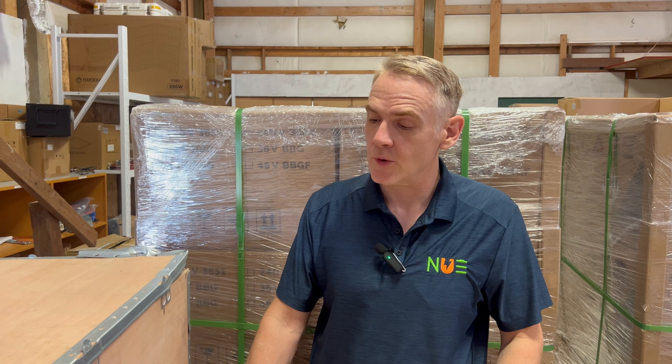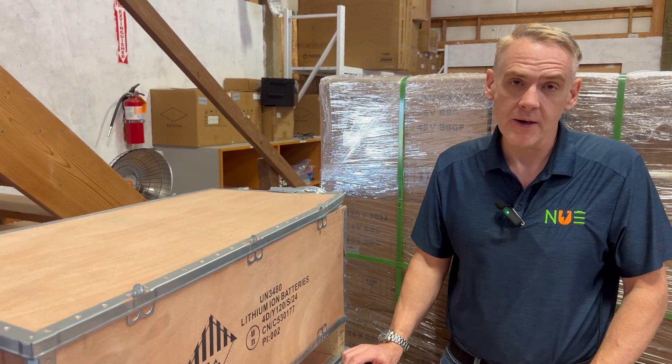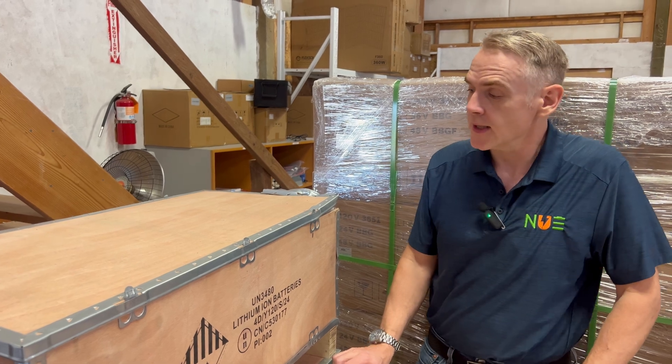Hi, this is John Weber with New Use Energy. We are here today at our offices in Washington State, Anacortes, and we've got a pretty exciting package here. This is our new lithium-ion 72-volt lithium battery.